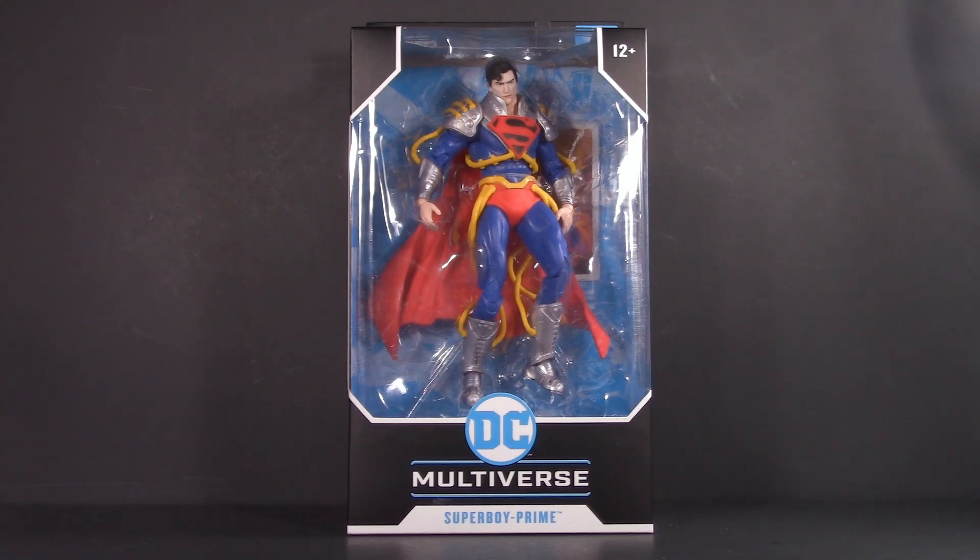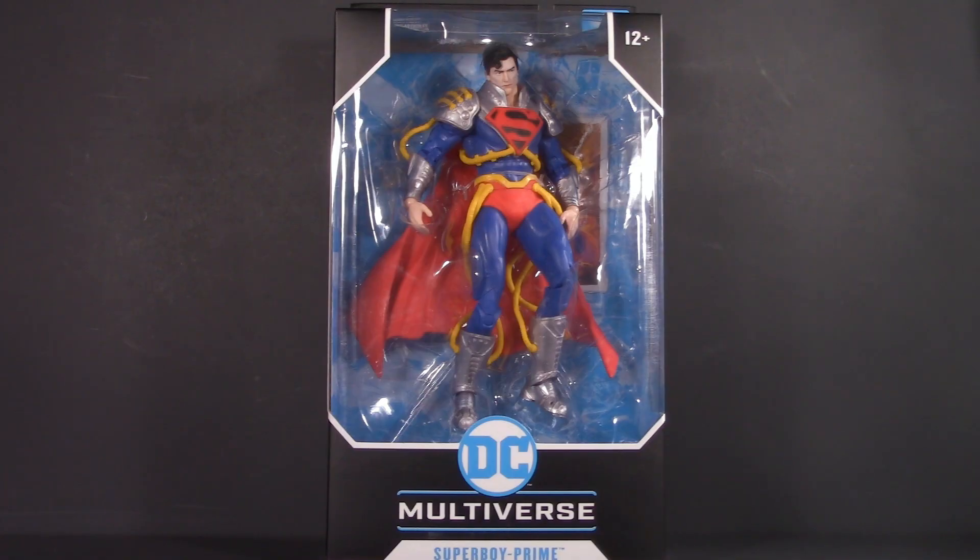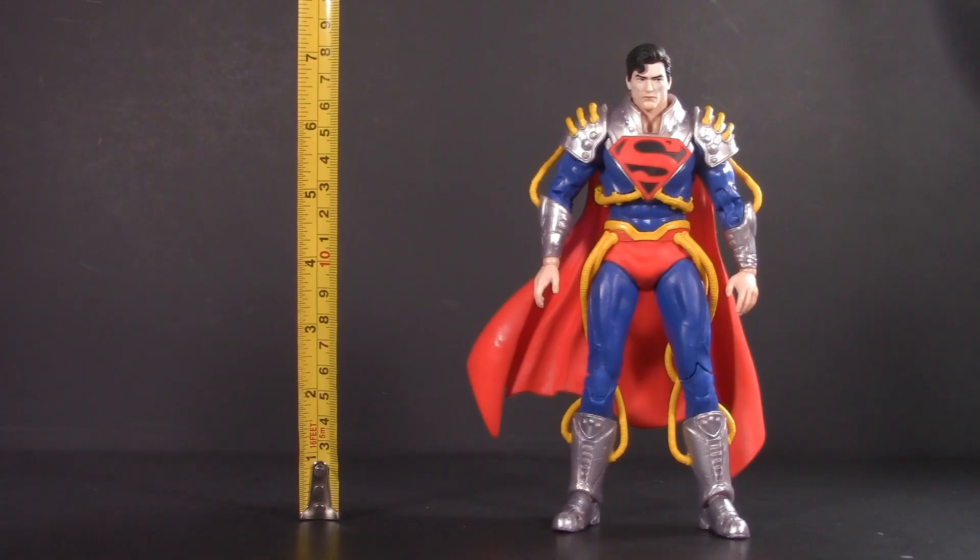Starting off with packaging, and unless this is your first McFarlane DC Multiverse, this should all seem pretty typical. This isn't anyone's first DC Multiverse figure — just get to the chase. For packaging, I'm giving Superboy Prime one whole point.